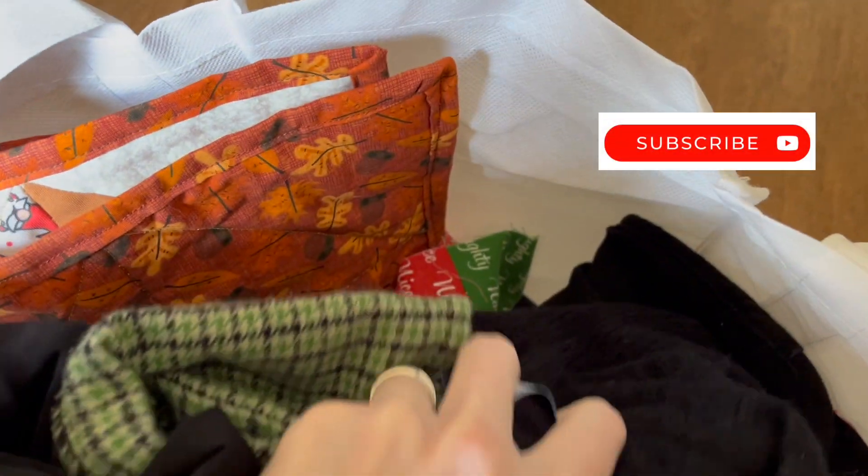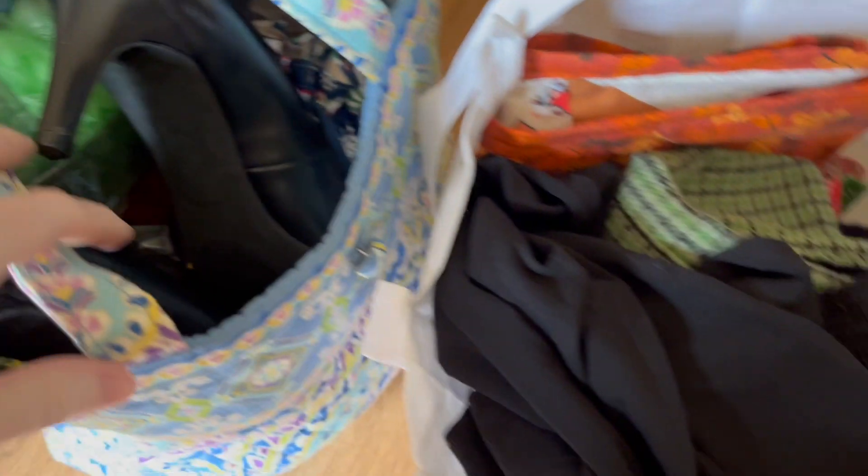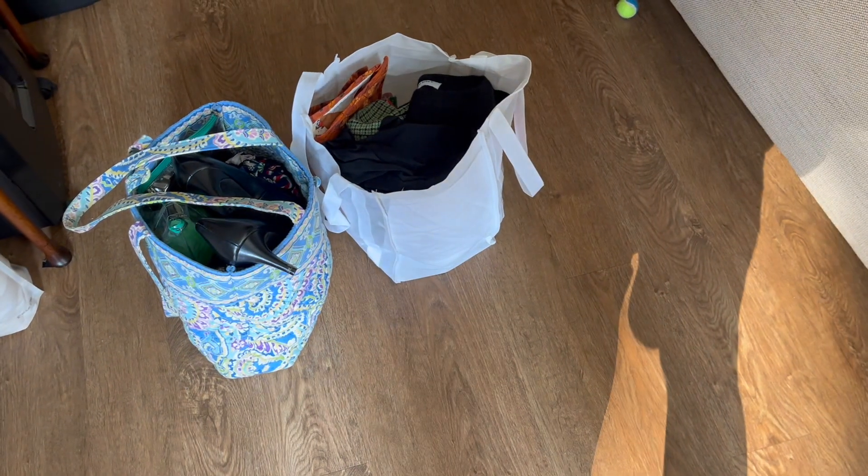I would highly recommend bringing everything you can in bags so that it's a lot easier to get in and out on the day of your photo shoot. Mine was very quick, so be sure you look at the timing if you do one, so you can be realistic about how much prep time you'll have to get into all of your clothes, especially if it's something that may take a long period of time.